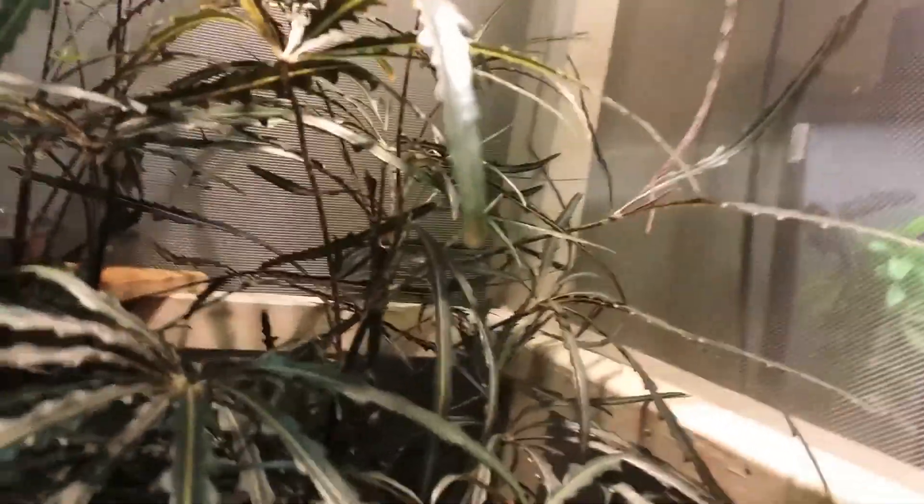Just a tip for new reptile owners: UV only penetrates so deep — I think it's 18 to 24 inches. So I would put more than one UV light on if you have a very tall cage, because it still won't reach the bottom, especially if you have a big plant blocking it. I like this plant around the ledge because it makes him feel like he's up in a canopy. He does come down to chase crickets but never just comes to the bottom on his own.